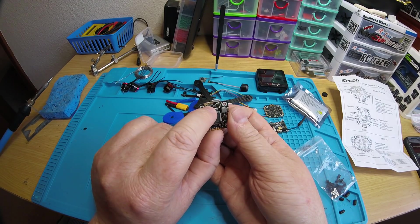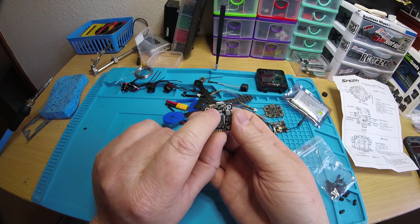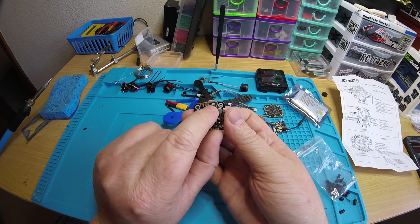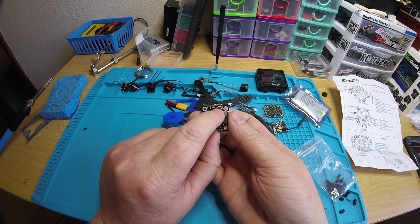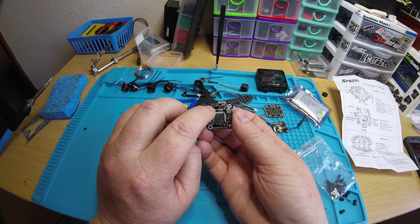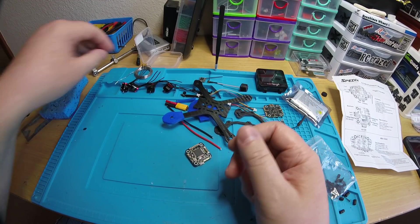Flipping the board 180 degrees, you see pads labeled P/S for PPM or SBUS, a middle unlabeled pad, and RX1. For DSMX, bridge the middle pad with the right pad; for SBUS, bridge the left pad with the middle pad. Right next to that is another set of three pads: 5V, middle (unlabeled), and 3.3V for your receiver power. Bridge either 5V or 3.3V depending on your receiver type.